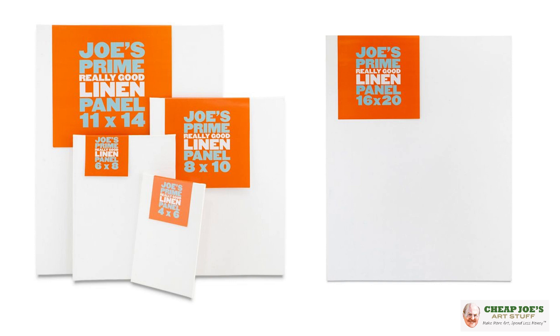These are available now in singles. We have them anywhere from a size 4x6 up to a 16x20 — standard sizes, a really good range. They are a fantastic deal for a high-quality linen substrate for painting. We think they're fantastic and encourage you to give them a try — we're sure that you'll enjoy.